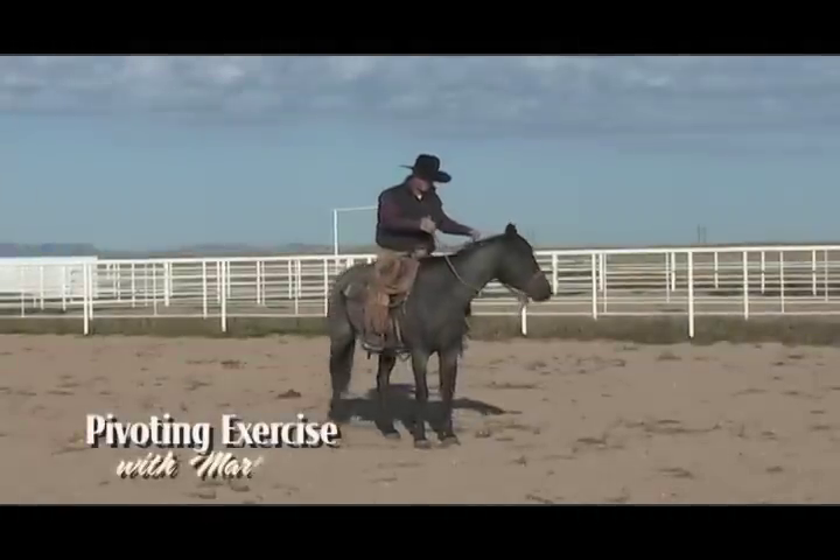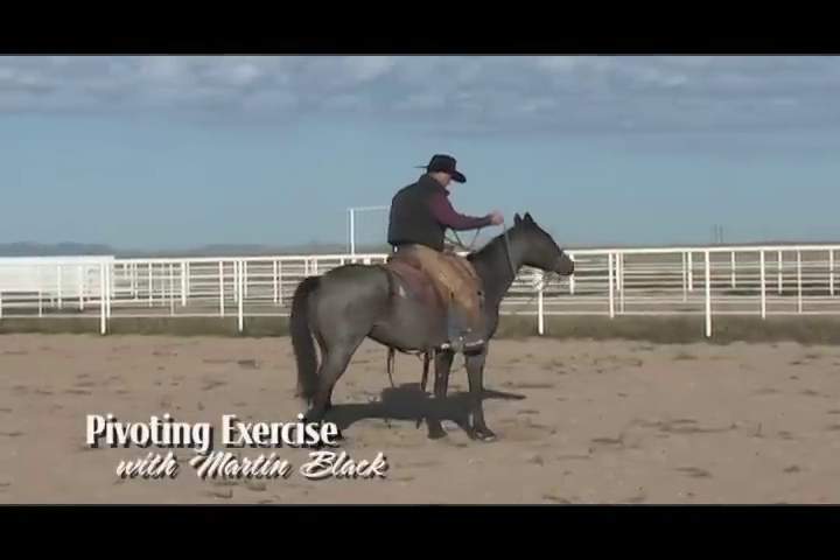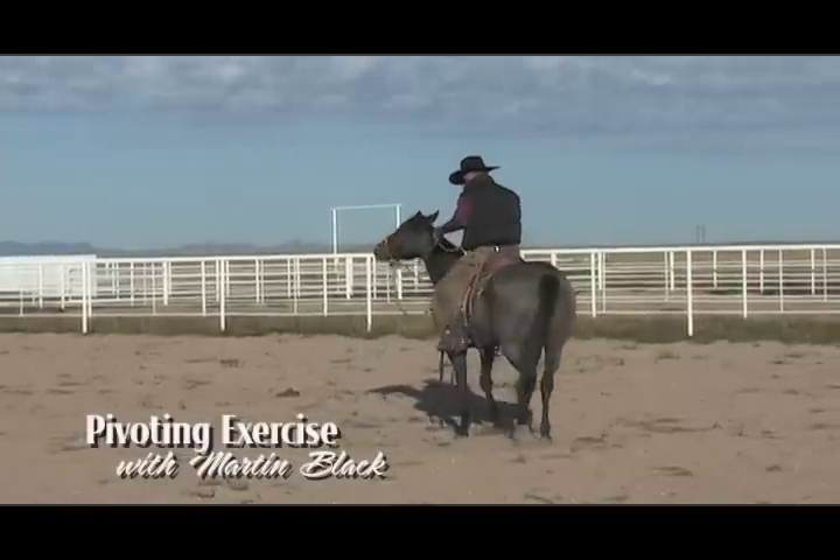Martin demonstrates an exercise that he does with his colts to develop hindquarter control, asking his horse to pivot on his front end in a variety of ways.